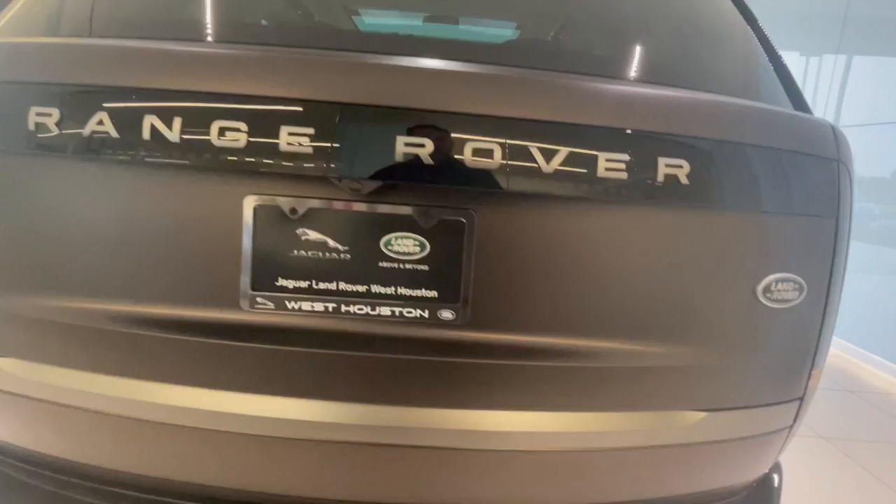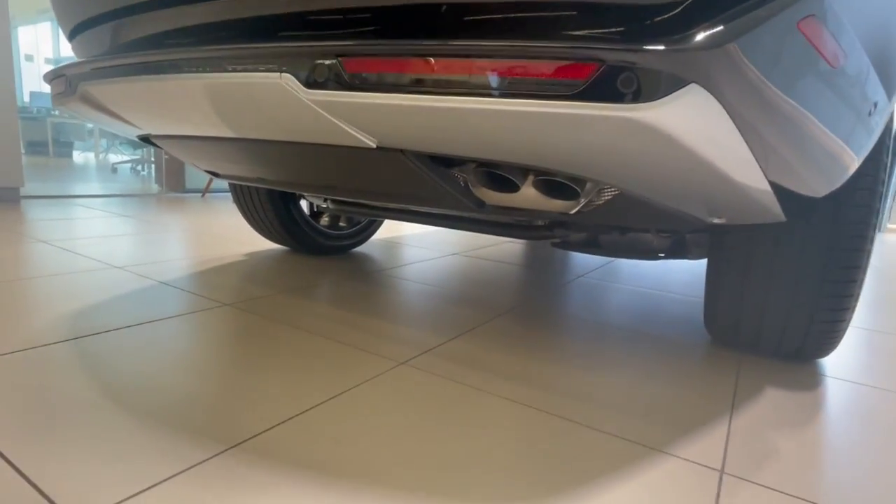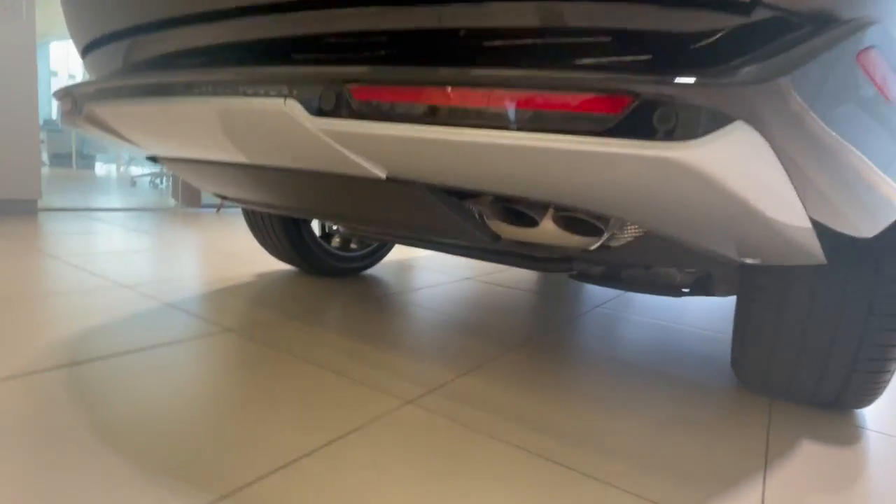Finally, without any further ado, you're probably wanting to hear what the new V8 sounds like coming out of the hidden exhaust pipes. So I'm going to do that next — check it out.